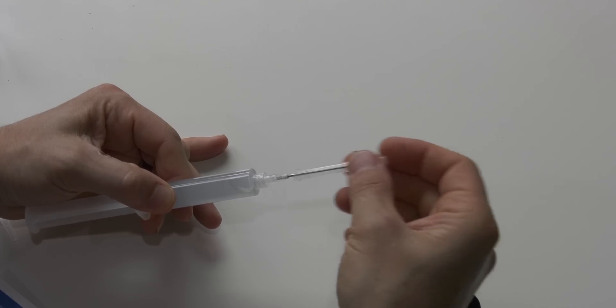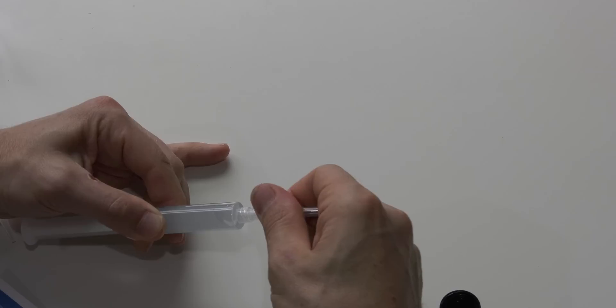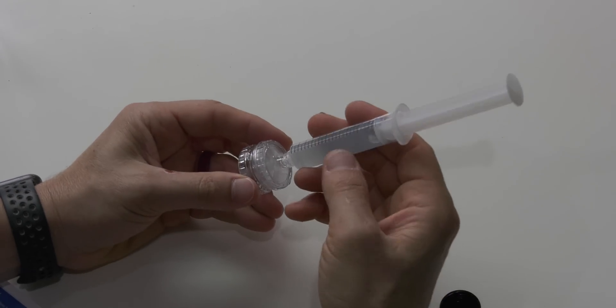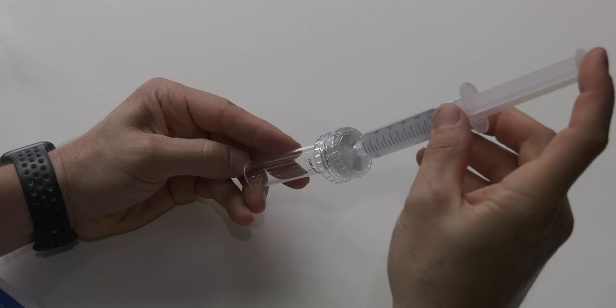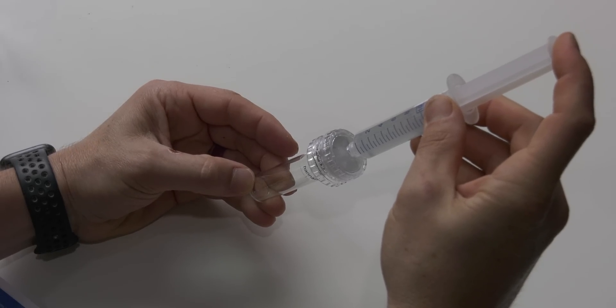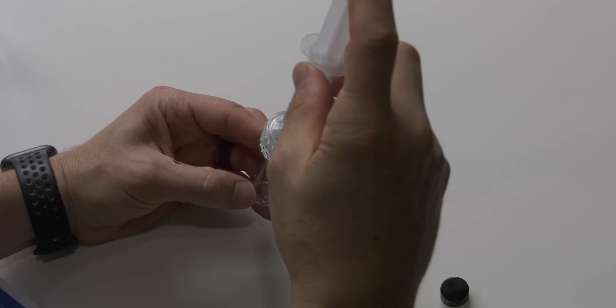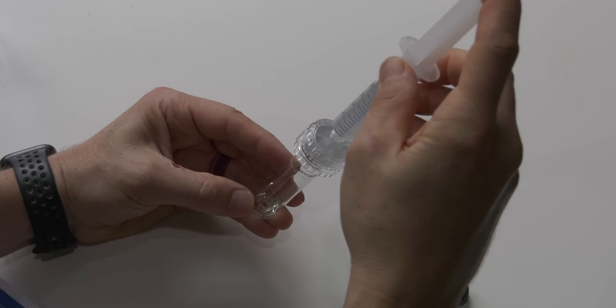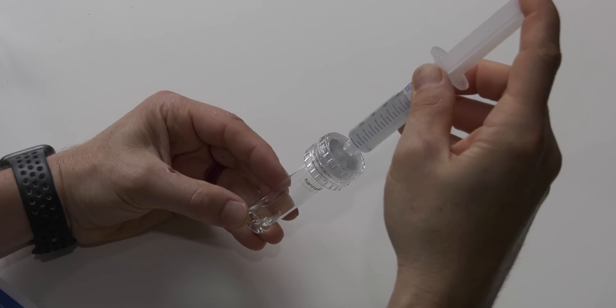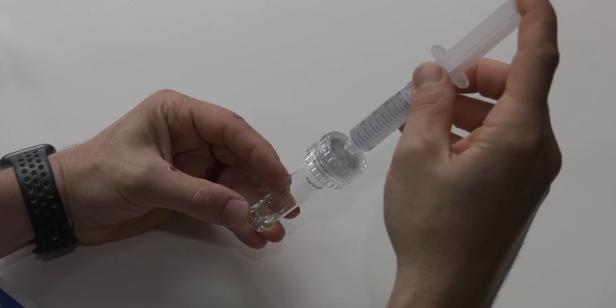Then replace the needle cover and twist to remove it. Next, attach the filter assembly to the 10 milliliter syringe. Then hold the filter and syringe over the supplied cuvette and slowly push the plunger until you fill the cuvette up to the 10 milliliter mark. It's much nicer to slowly dispense water from the syringe than trying to dip it into your tank and get exactly 10 milliliters.